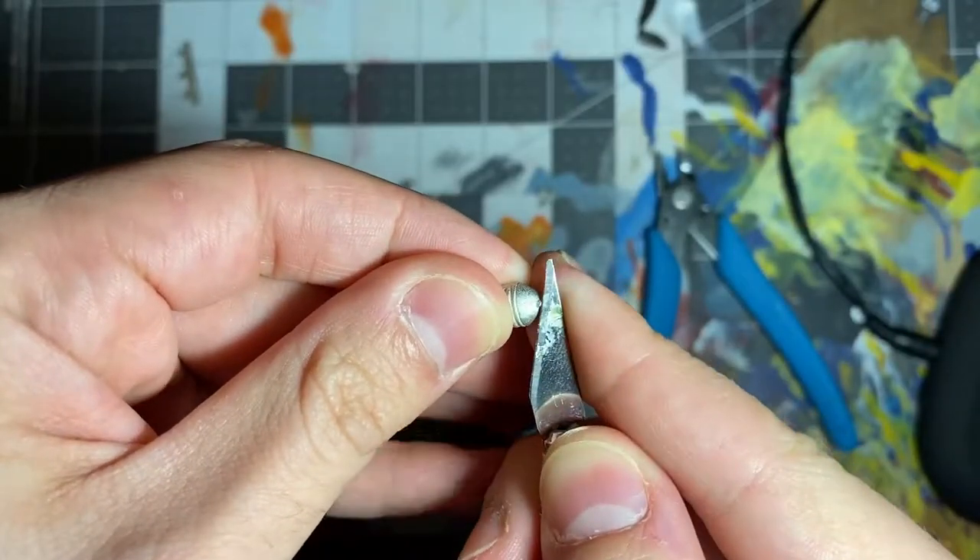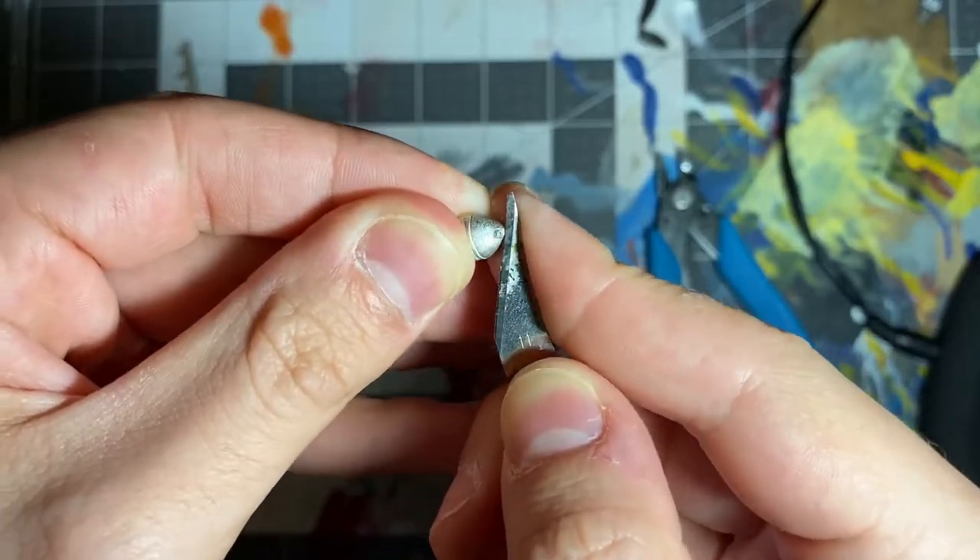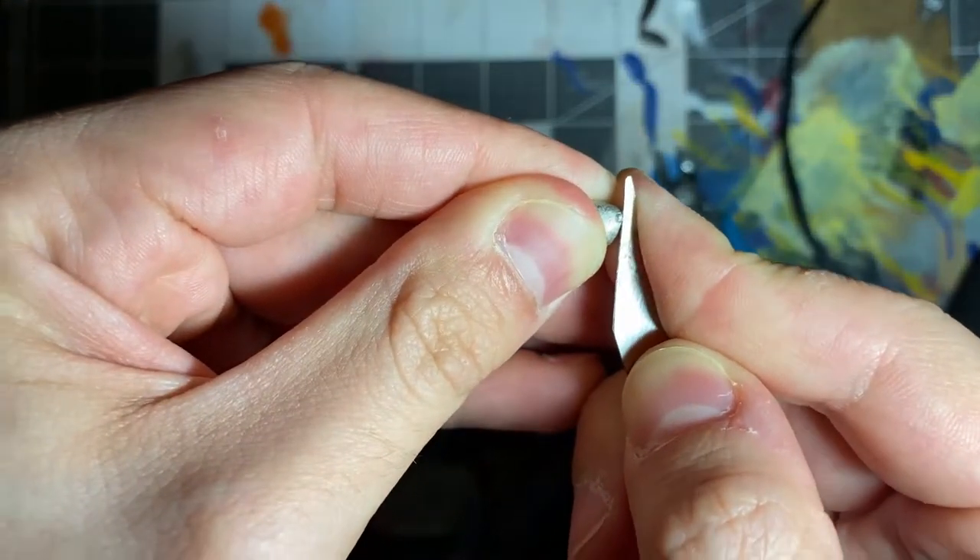One of the perks of metal models is that, at least in my experience, they have very little mold lines, so there's really not too much to clean up. For this, all you're going to need is either an exacto knife or a file. I usually use a file so I don't dull my blade. All you need to do is scrape away any excess pieces that were left from the sprue.